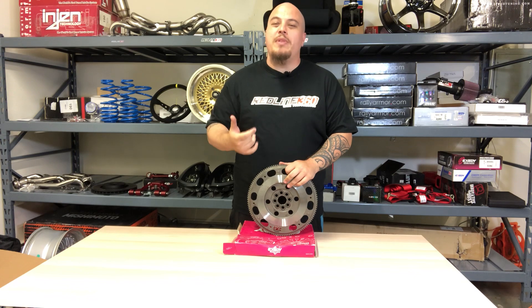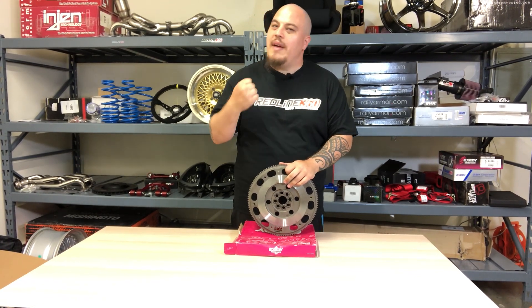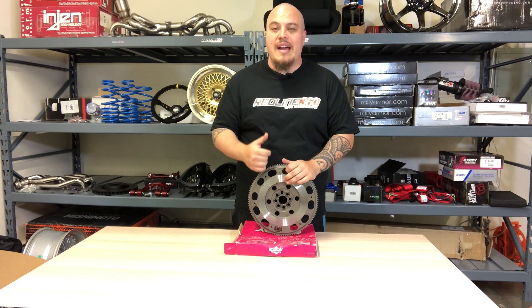Your engine RPMs will fall faster between shifts, so just make sure that if you are shifting, you do have to shift a little bit faster. If that's not something you're interested in, we do have heavier flywheels on the site.